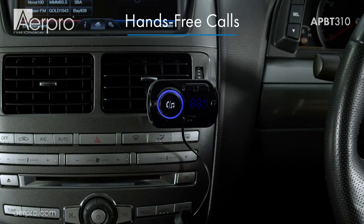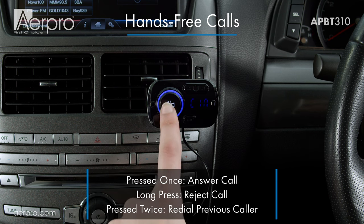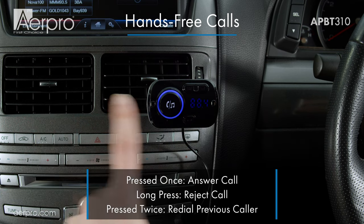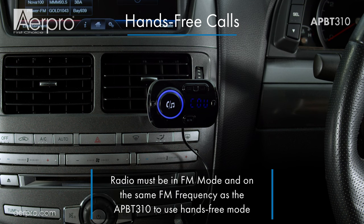Now would be a good time to test out hands-free calling to make sure the volumes are at a good listening level for both calls and music. When getting a call, you simply press the multi-function button to answer. You can reject the call with a long press and can redial the last caller by double-clicking the button. Just bear in mind that you need to be on the same frequency as the FM transmitter, as it won't automatically switch when you get a phone call.